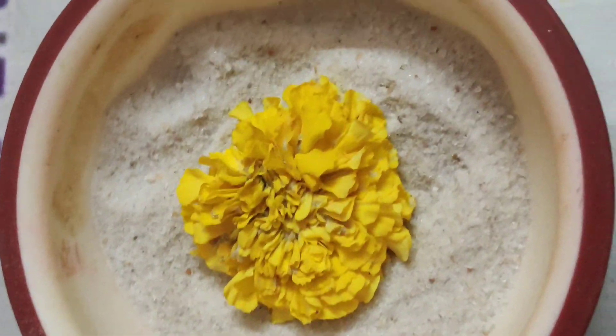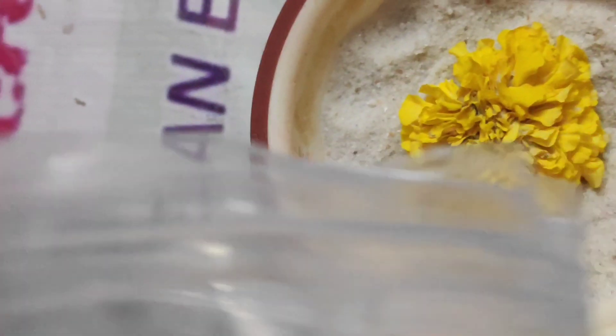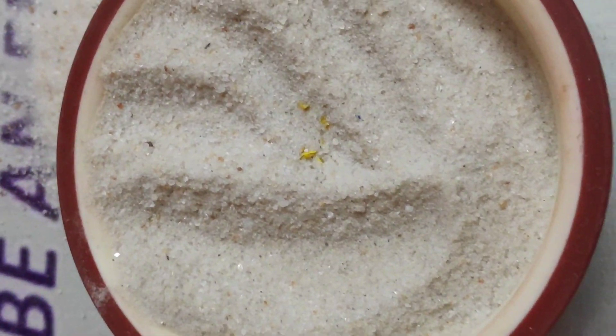Make a silica gel bed, place the flowers you need to dry on it nicely, and then cover the flowers completely with the silica gel. Try to cover them nicely and put them in an airtight container.